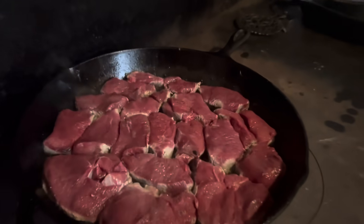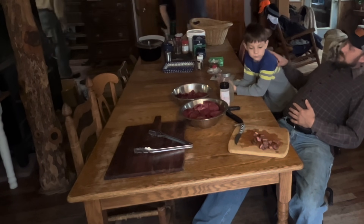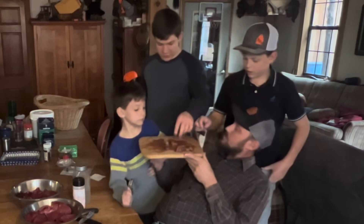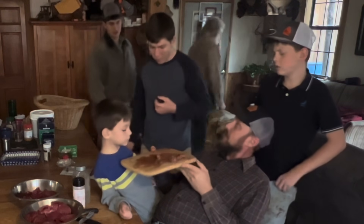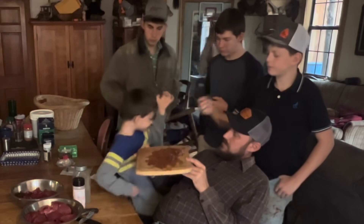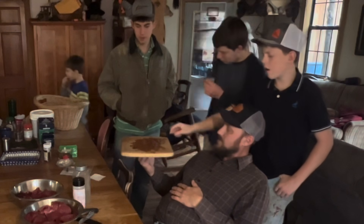Look how much of it we got left for lunch. You've got to try this — I can't believe it myself. Frank tried it and said it was the best food he ever had. It's good, son. This is all that's left of two big steaks. Whoa, that's tender. Three and a half weeks of aging time, boys — makes a difference like nobody's business.